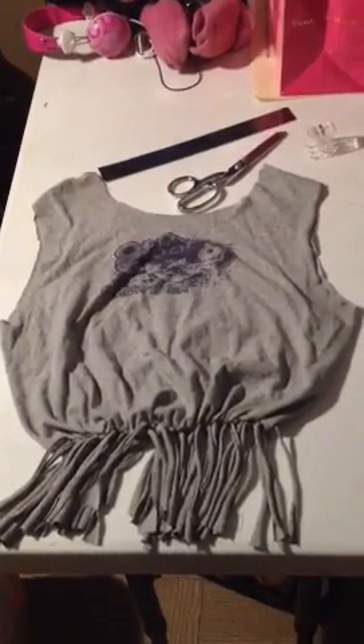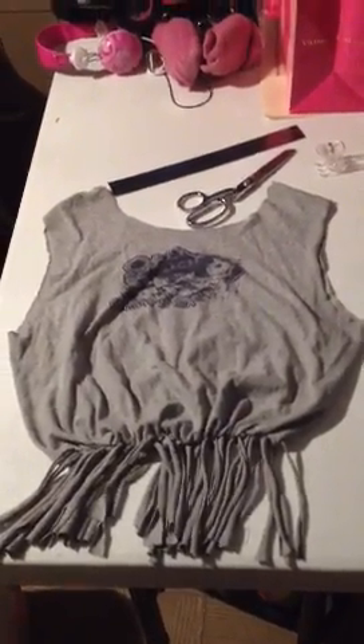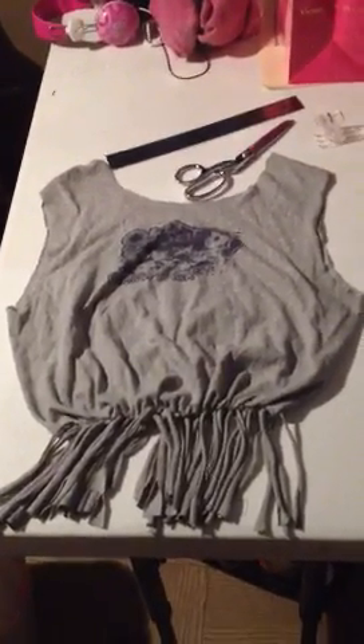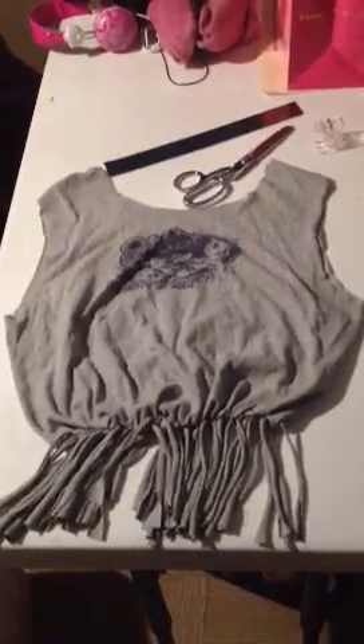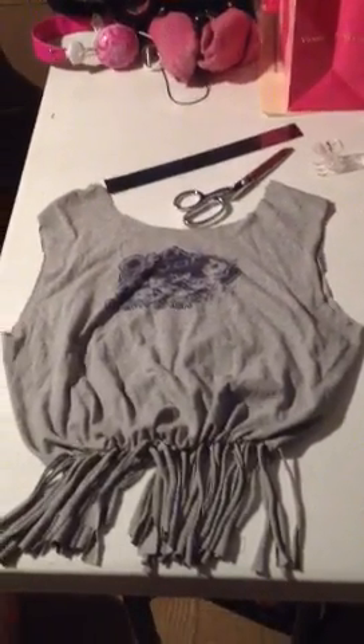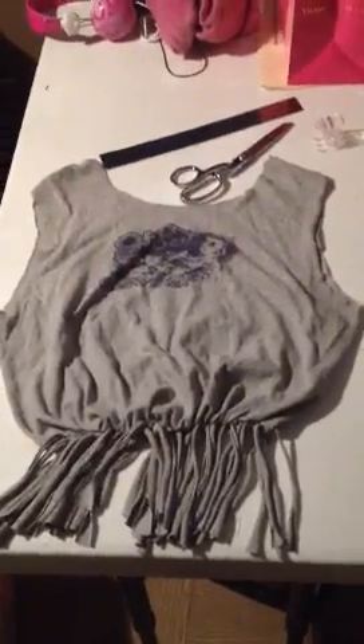I just completed an awesome beachy kind of bag that you can take with you, made out of an old t-shirt. Pretty much all I did was cut off the sleeves right underneath the seam line where the armpit is, and then also the collar as well.